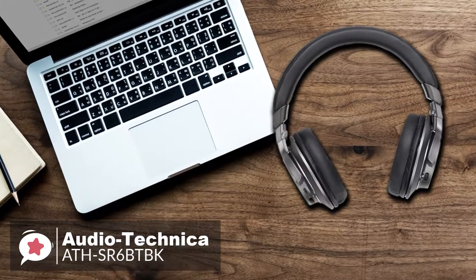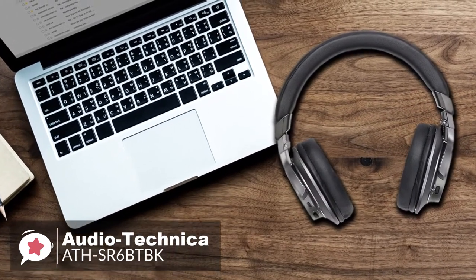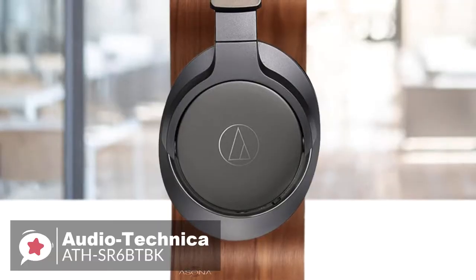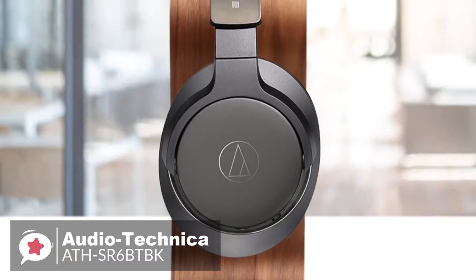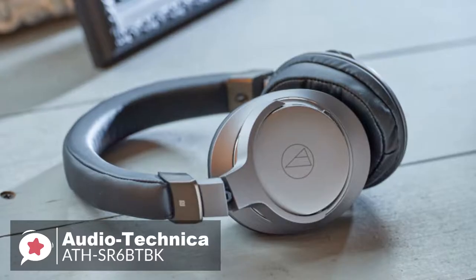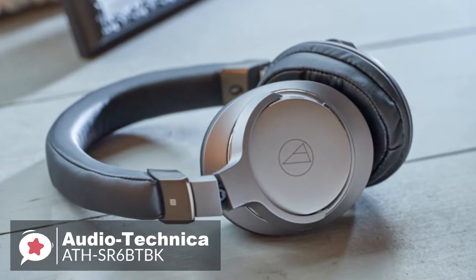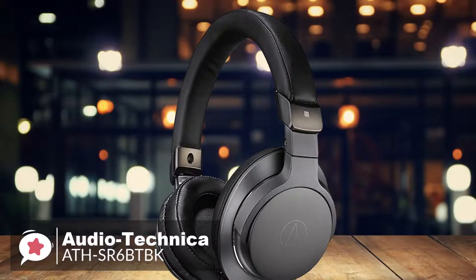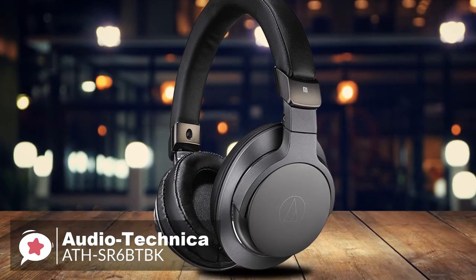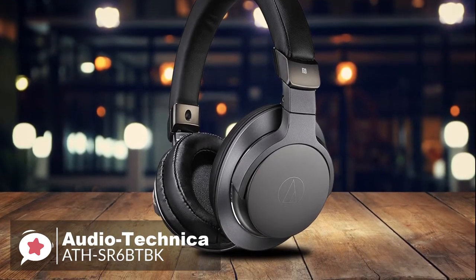If you're used to warmer, darker headphones, you might find these startlingly sharp-sounding at first. To conclude, the Audio-Technica ATH-SR6-BTBK has detailed sound, superior comfort with a small portable design, and is robustly built with Bluetooth capability. If you prioritize sound quality above all other things and need a reliable basic pair of wireless headphones, then these would be a great choice.